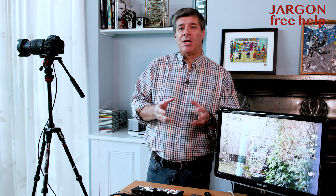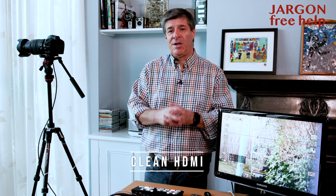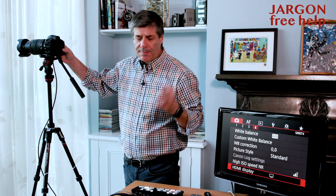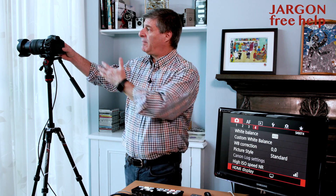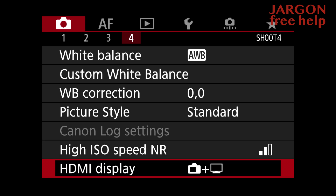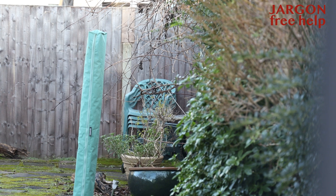A lot of cameras allow you to turn this off. You need to search for something called 'clean HDMI' — basically switching all that information off on screen. Sometimes it's just a button on the camera, like an info or display button. On this camera, a Canon EOS R, I've got to go into the menu. I press menu, choose the option, and there you go — a nice clean image.